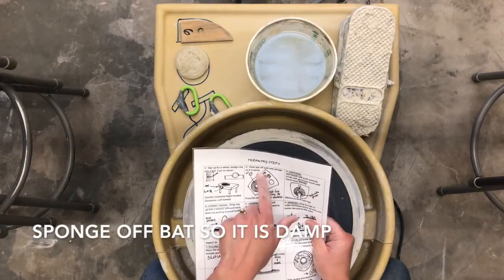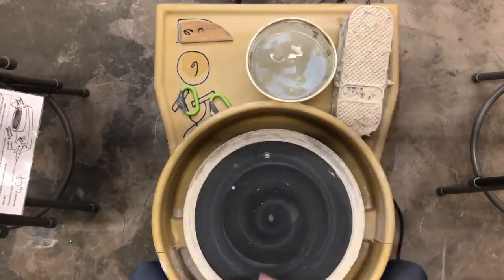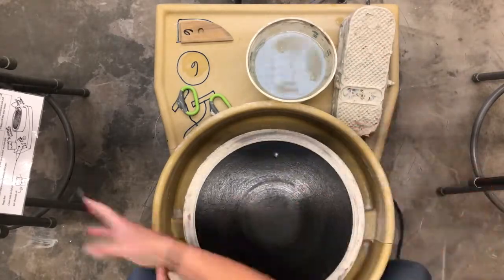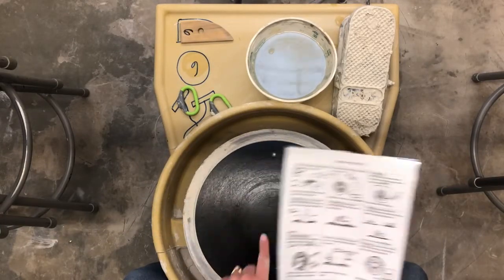Next step is to clean the bat off with a wet sponge. Then you're going to hit the clay down to make sure it stays, and you want to hit it into the middle.